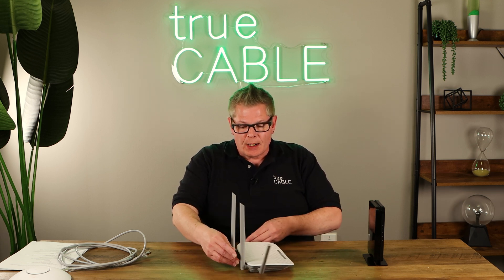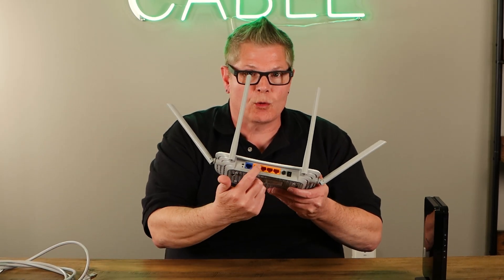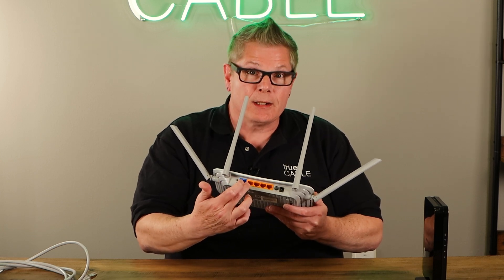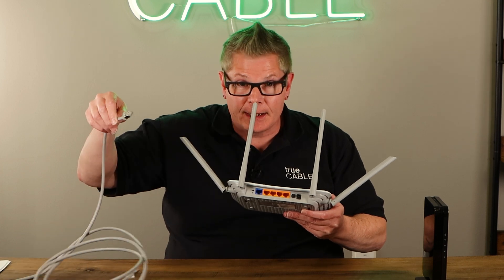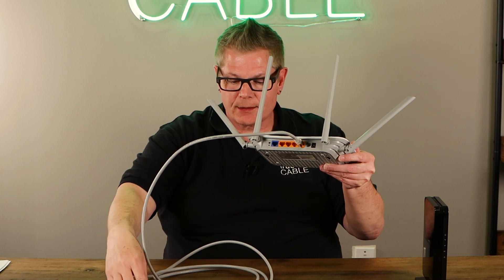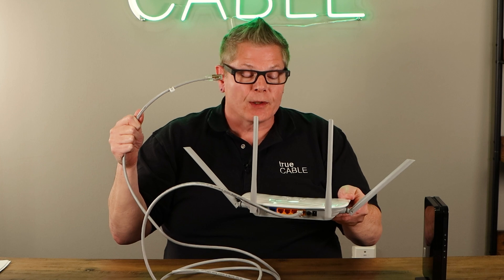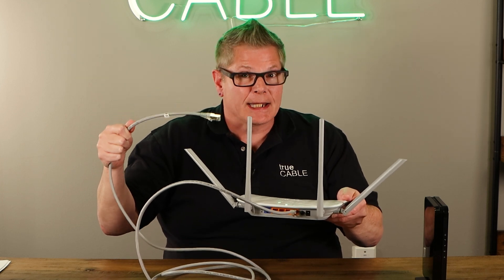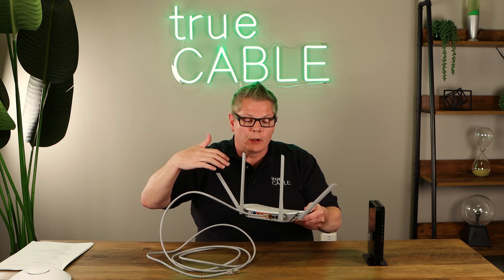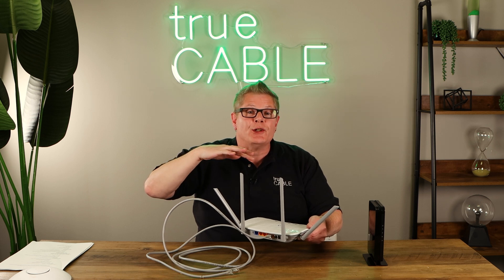On the back of your Wi-Fi router, you typically will have a four-port Ethernet switch — these orange ports. The blue one is for connecting to your cable modem, but the four ports here give the ability to plug in Ethernet cables. You can plug in your Xbox, your Smart TV, your computer, or anything that needs a reliable high-speed connection. Not only are you going to get a reliable high-speed connection, but you're going to be transmitting less Wi-Fi signal over the air, and that reduces congestion.